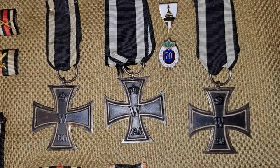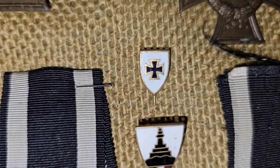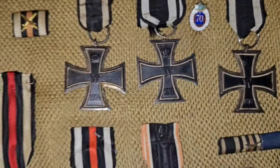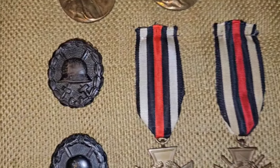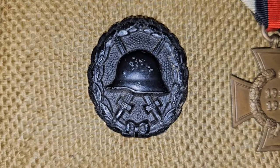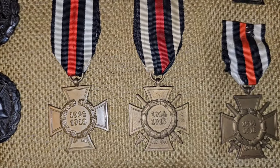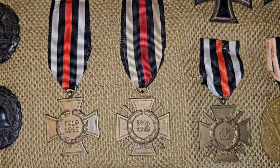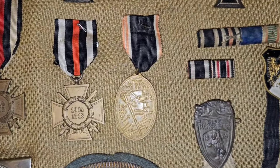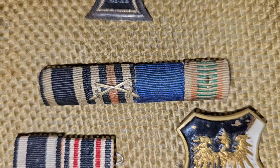Iron cross second class stick pins. One badge in black. I bought these when they were cheap, that's why I got two and three of them, and four of the same ones.